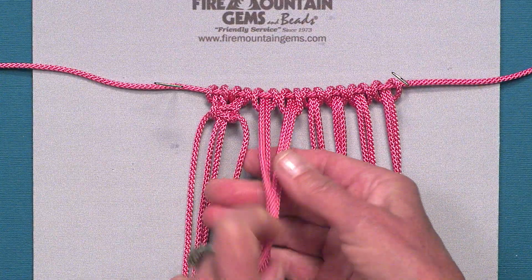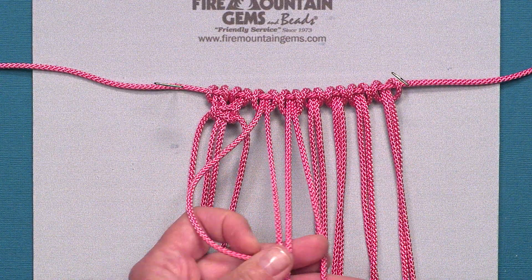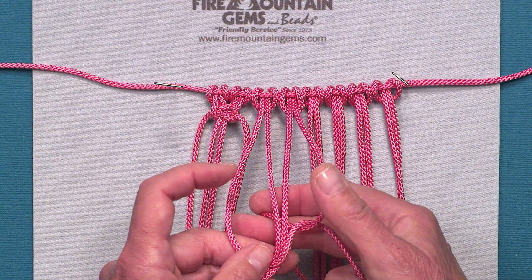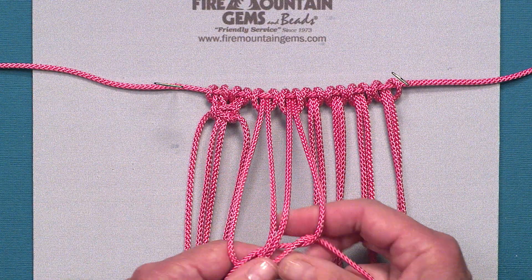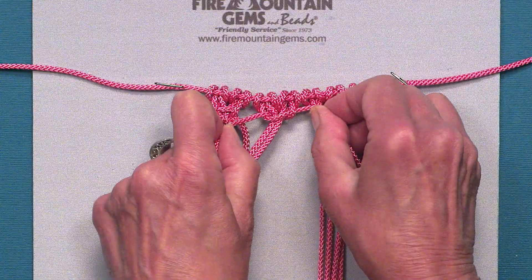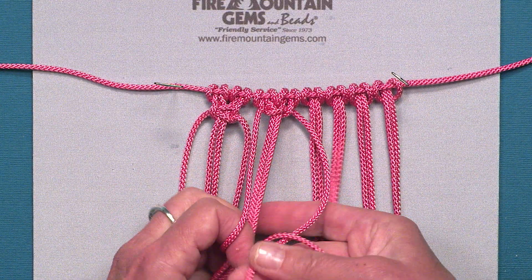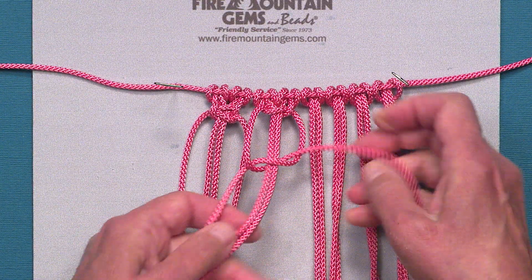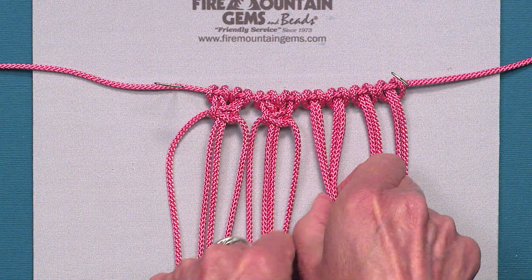And then I'm going to go to the next group of four and do the same thing. I'm going to take my left cord over the anchors, my right cord over the left cord, and then under and through — and then the opposite, going and creating the other half of the square knot.